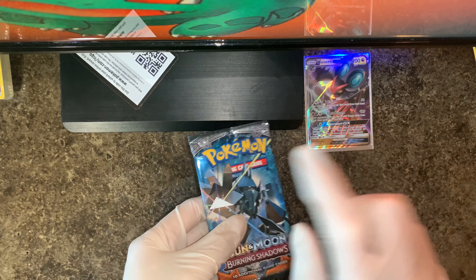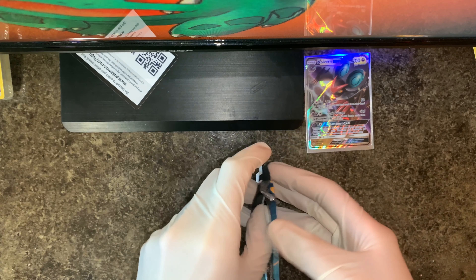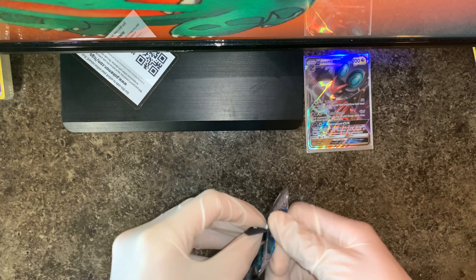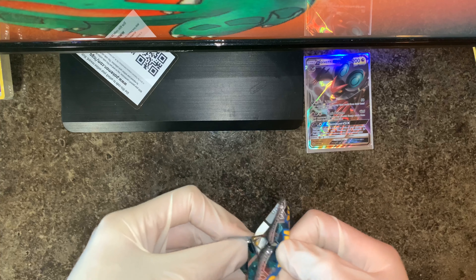Last pack for the box — let's see what we will get. Come on, let's get another GX. Pikachu, Krookodile, Pansage — this is new, I haven't seen him — Snuffle, Meowth, Venipede, and Simisage. No GX on that one.